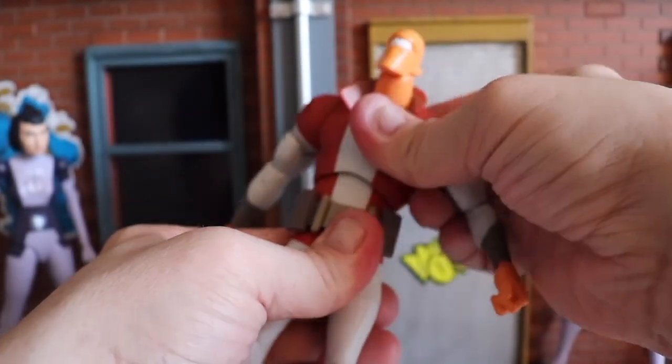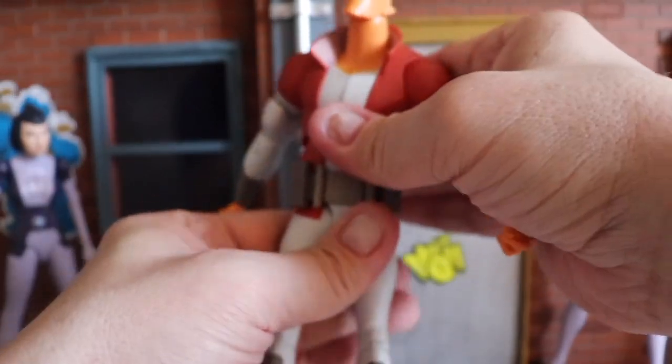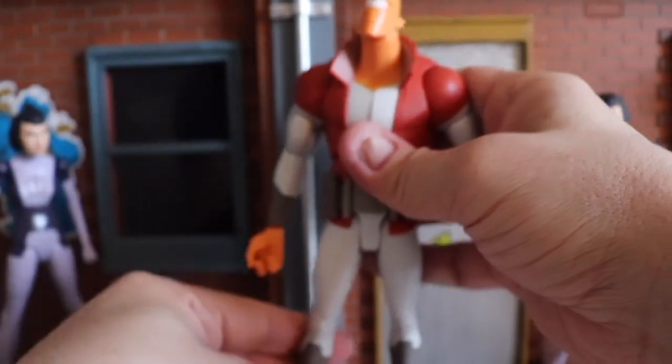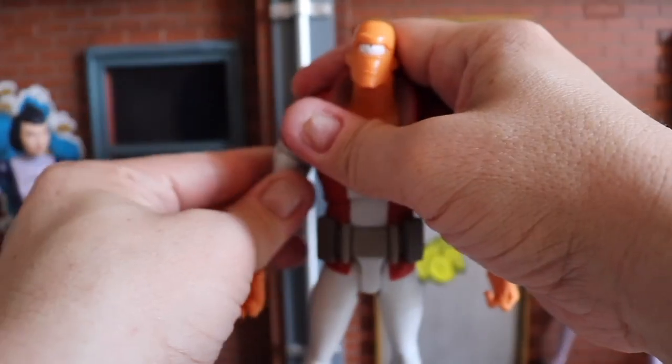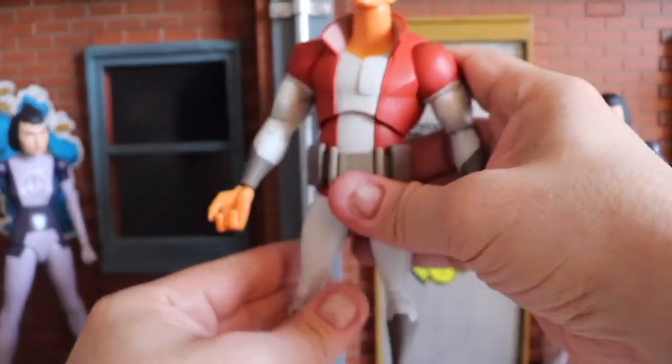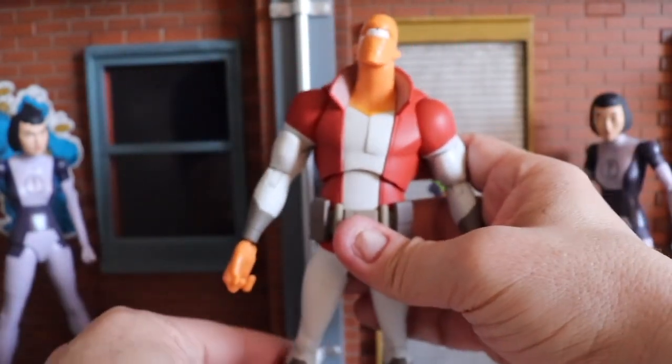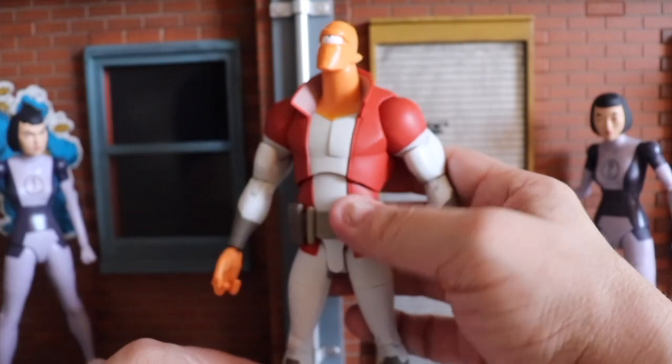He has really good torso articulation — side to side, can only go back that far, and the crunch is decent. There's no waist articulation, but Diamond is known for that, which is fine because you can still get him to pose in all the proper ways. I do wish there was a waist swivel on these figures, but beggars can't be choosers.